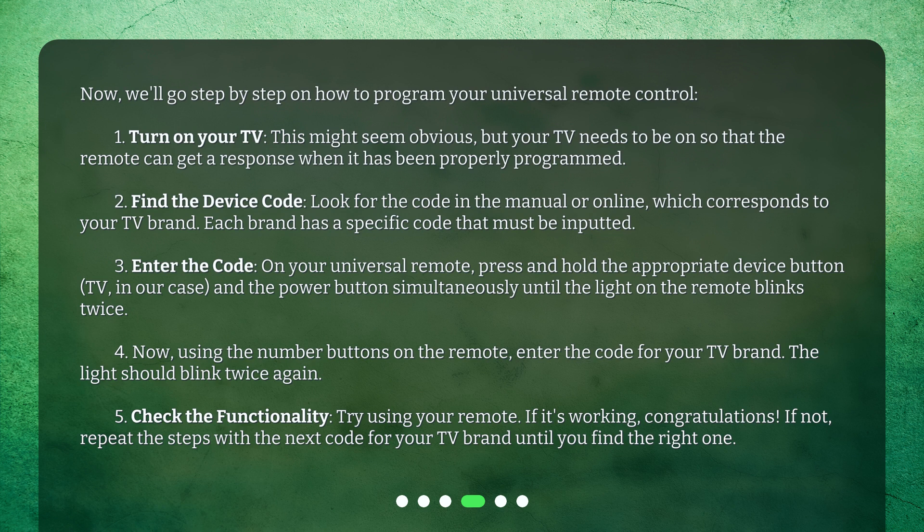Step 2: Find the device code. Look for the code in the manual or online which corresponds to your TV brand. Each brand has a specific code that must be inputted.